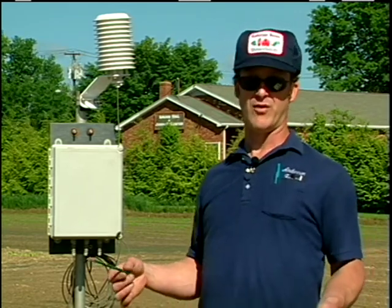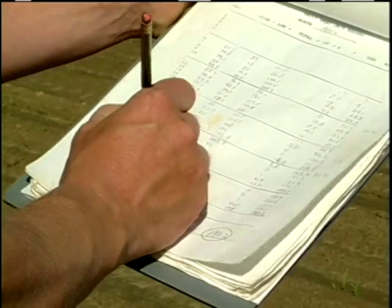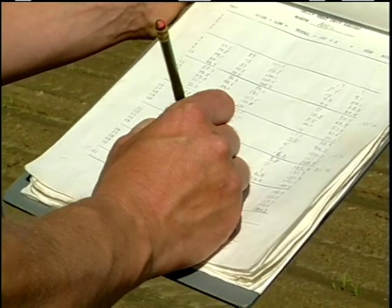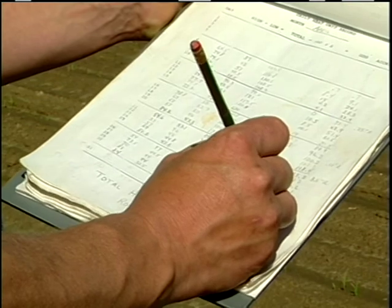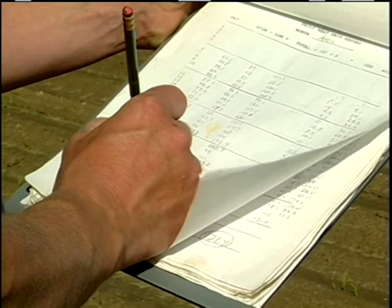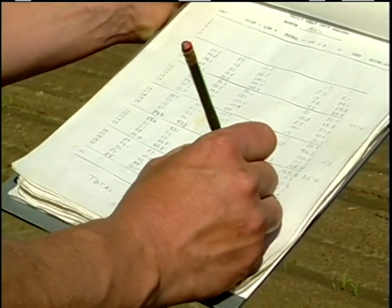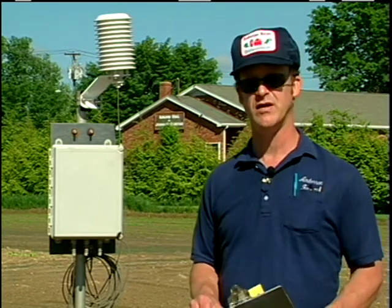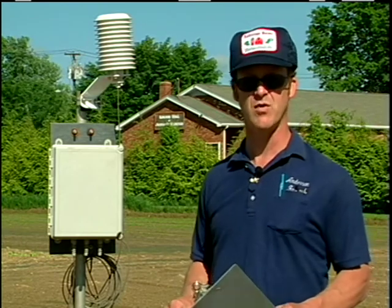When the weather is warm like it is today, we generated — I'll figure it out real quick. You take the high temperature, ground temperature that is, and the low temperature, and you add it up: 130.1. Subtract 100, and you have 30, and you divide that by two. So we had 15 heat units today. We've had a total of 53 heat units since the last time that we planted. So tomorrow we'll plant our next piece of corn.